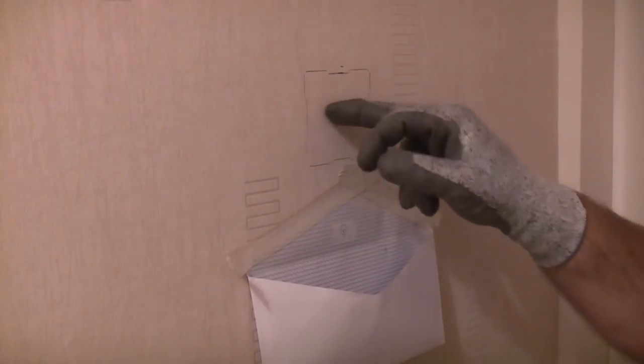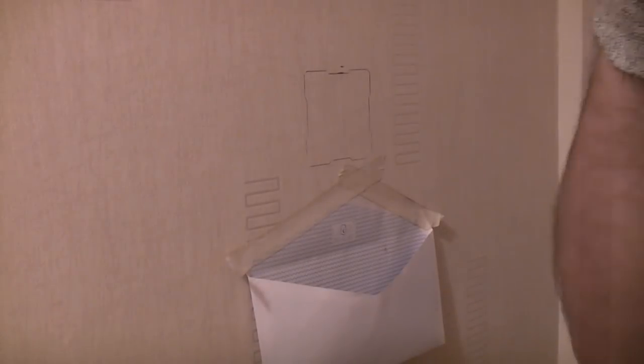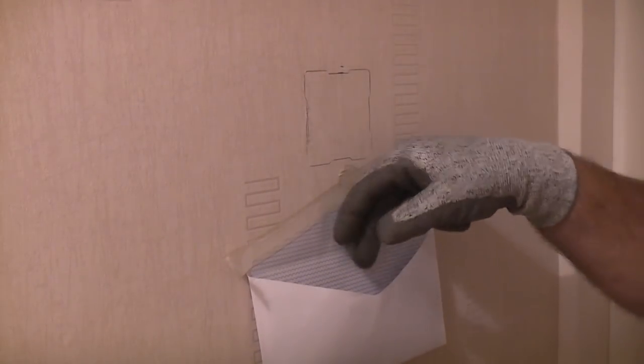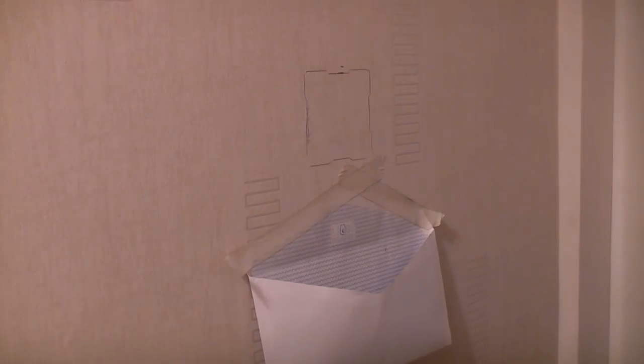I'm now going to use a multi-tool to cut out this square in the plasterboard. Before I do that I'll put on some gloves and also some safety glasses. You'll notice that I've put an envelope below the square that I'm cutting out — that will collect all the dust and save a lot of cleaning up later.